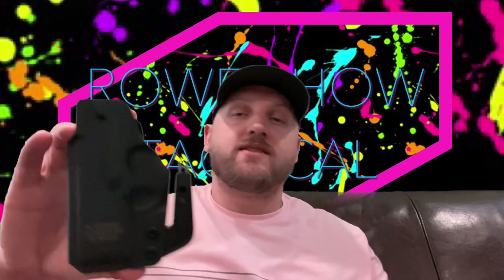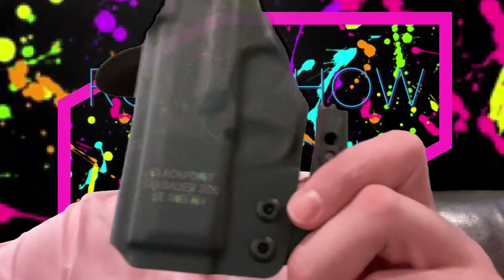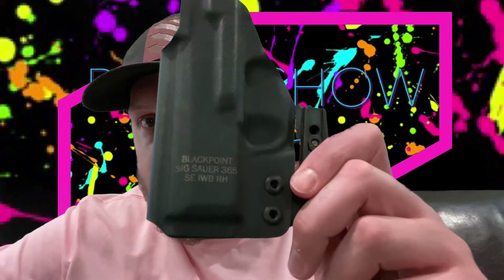This is a holster from Black Point Tactical. I heard really good things about it so I decided to pick it up. This is what they call the Signature Series — a signature holster they did for the P365. It's just a collab they did; you can see right there it says Black Point, Sig P365, inside the waistband.